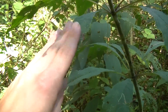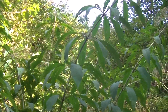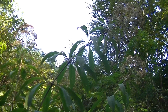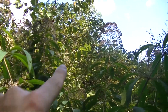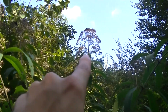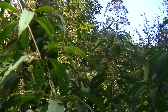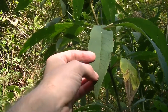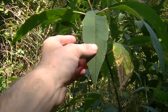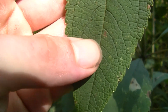A lot of people confuse joe pye weed with boneset because as you're driving or walking by it, it certainly looks like a huge gigantic version of boneset. You can see these flower clusters here — that one up against the sky. Its flower cluster looks very similar to boneset and its leaf structure looks similar at a quick glance. These leaves kind of have a leathery feel at the top, but it doesn't feel nearly as leathery as boneset.